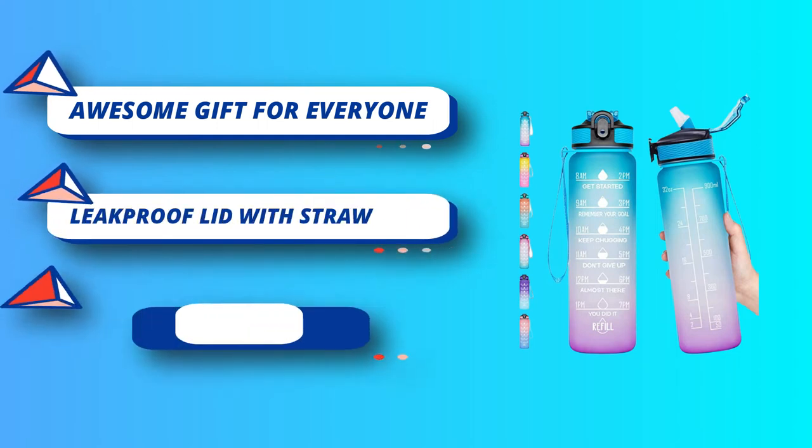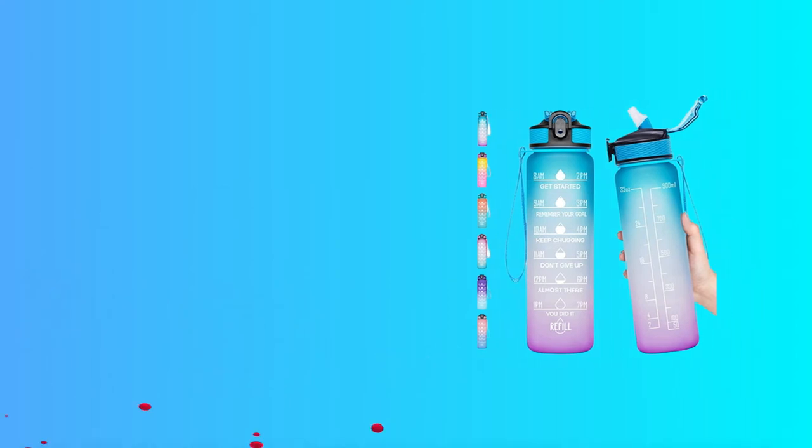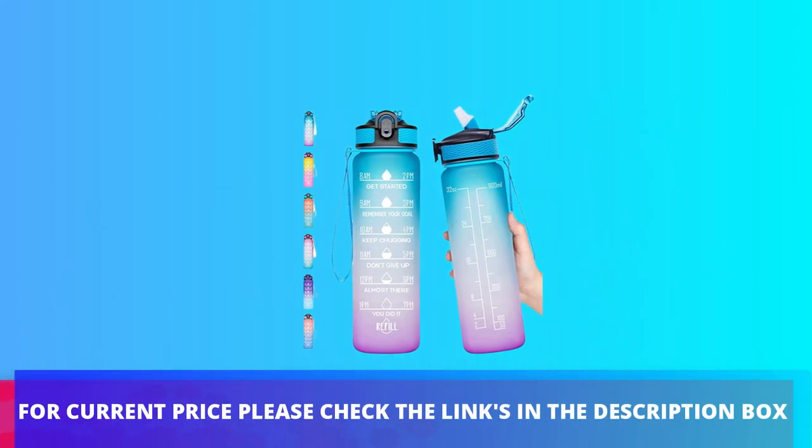There is also a marker which shows how much water you had drunk earlier. For current price, please check the links in the description box.